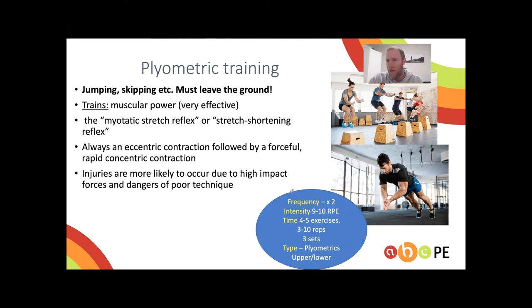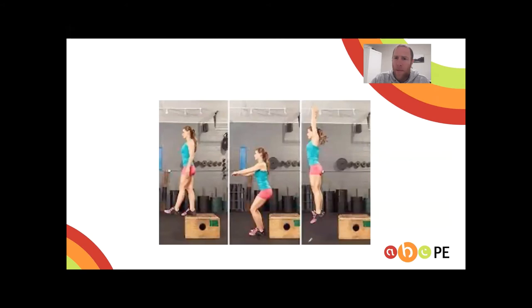A golden rule with plyometrics is you can't do it more than twice per week. Intensity should be at maximum effort — RPE is a good measure to use. Keep it to no more than four to five exercises, no more than ten reps, three sets, with lots of rest in between sets.